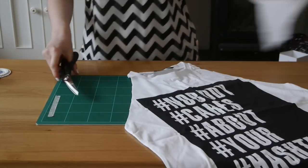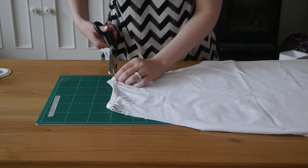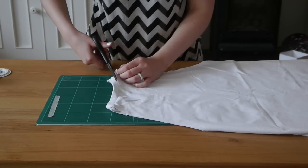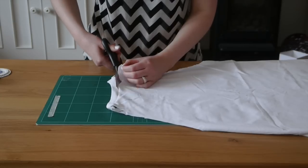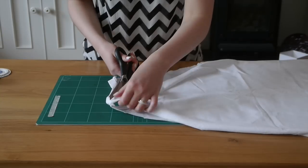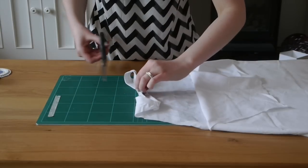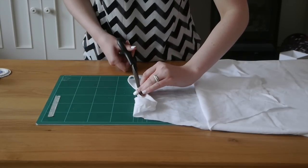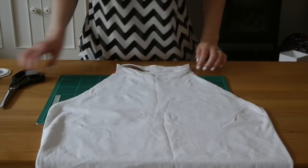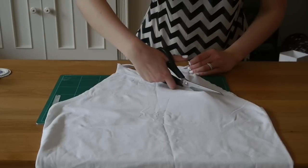Discard those pieces when you're done. Flip the t-shirt over and cut along the neck band at the back, cutting as close as possible. Cut the label off the neck if there is one so it's not peeking out when you wear it. Now cut just a little bit more of the excess fabric in from the sides on the back to create more of a racer back shape.